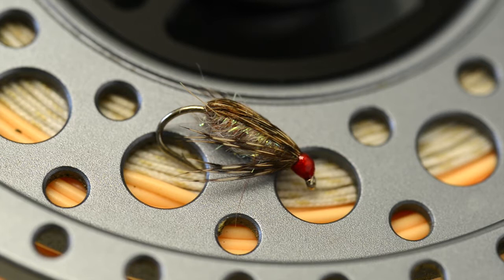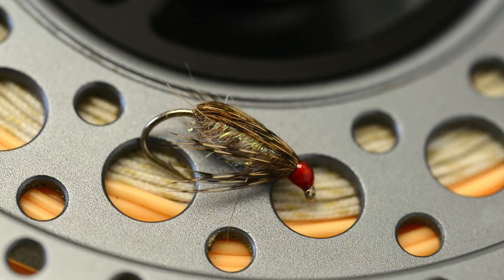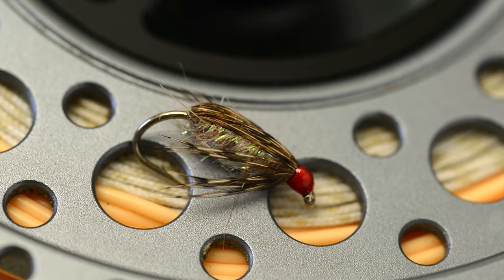During the summer months, the margins of many lakes and reservoirs are full of small beetle-like insects called corixids. With its pearly body and bright red head, the red-headed carixa imitates this particular insect, one that is often taken by the trout in very large numbers.